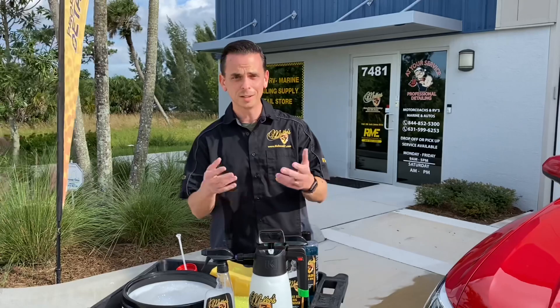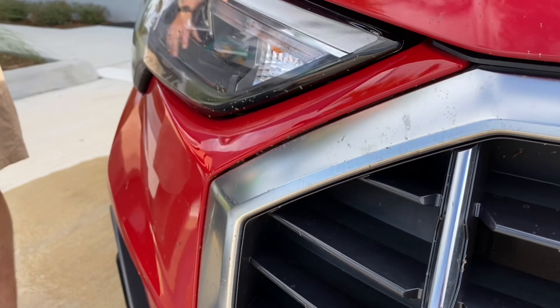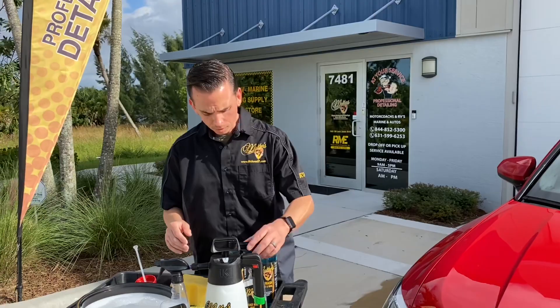The issue with bug splatter, besides the fact that it's an unsightly appearance to your otherwise nice car, is that these pesky little guys are corrosive — they're acidic. What will happen is if they're not removed in a timely manner, they'll actually eat through your clear coat and leave little craters that will be there permanently. Ideally you want to remove bug splatter best case within a couple hours, worst case within a day or two. If you have a garage at home, it helps to park the car there in the meantime so it's not baking out in the sun.